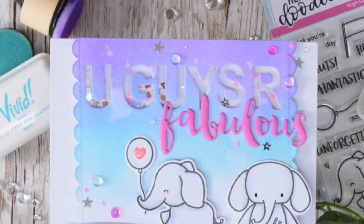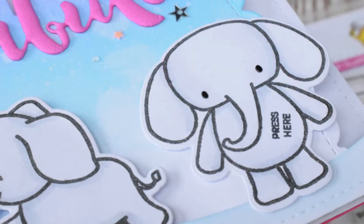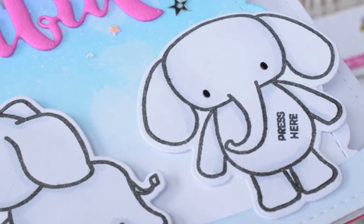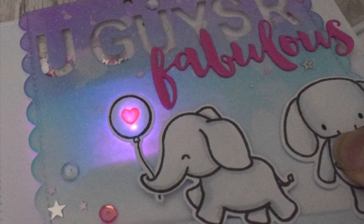Here's a closer look at some of the blending, those gorgeous tiny sequins from Honey Bee Stamps, and of course when you press on the little elephant's belly, the heart in the balloon lights up and gives the recipient a nice surprise.